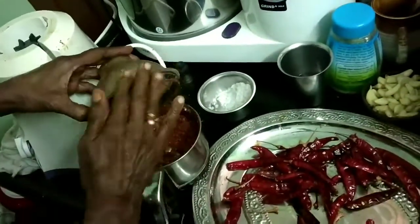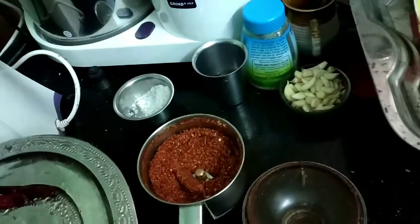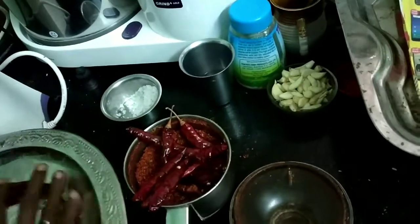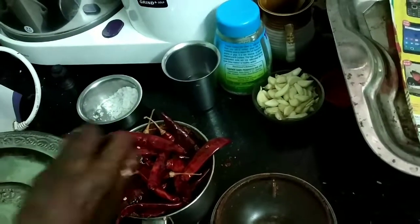The way you need to blend it is fine yet coarse — it will be fine, but when you touch it, it will be sort of powdery and you can feel the particles. That's the texture we want.